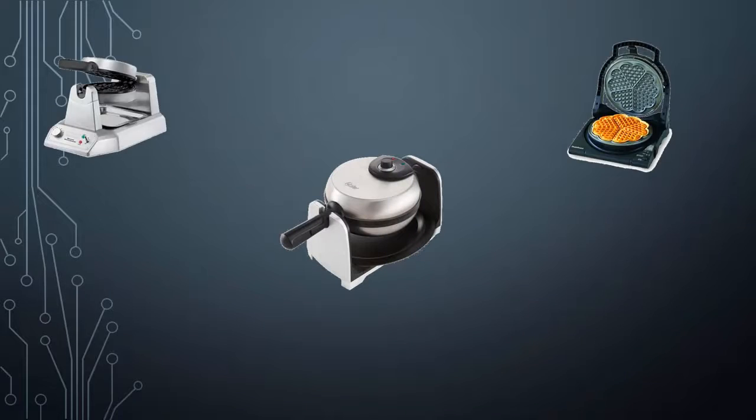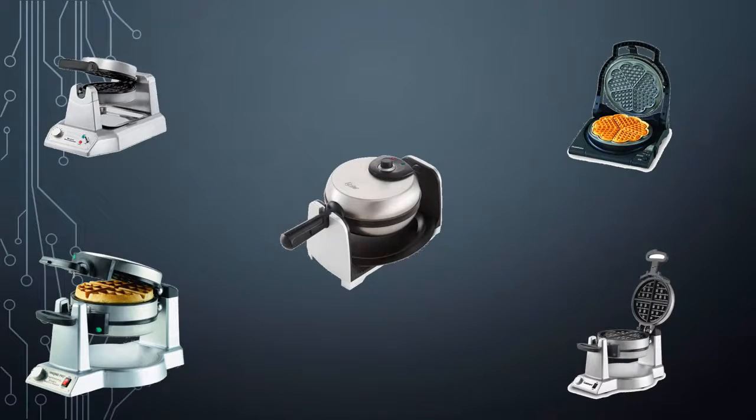Hello guys, you're watching Top 5 Best Waffle Maker 2018.